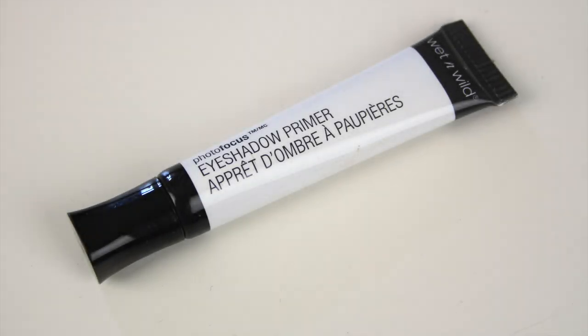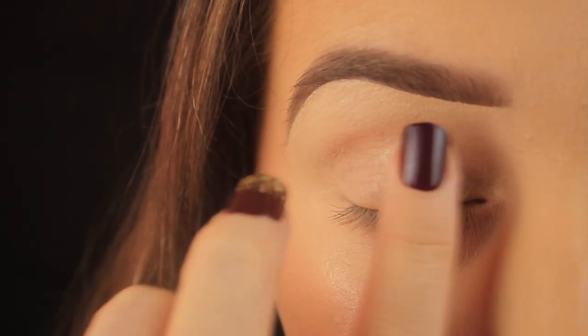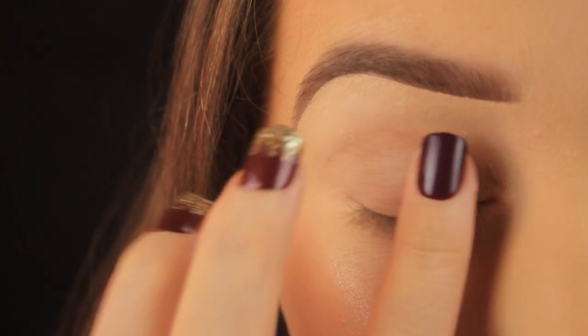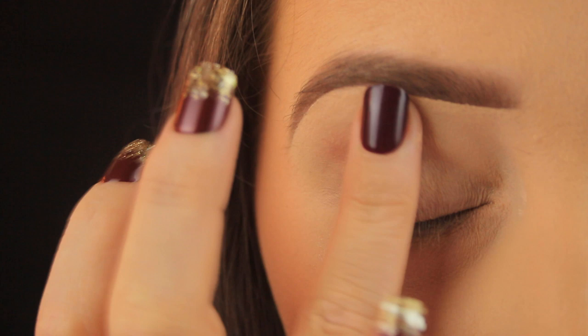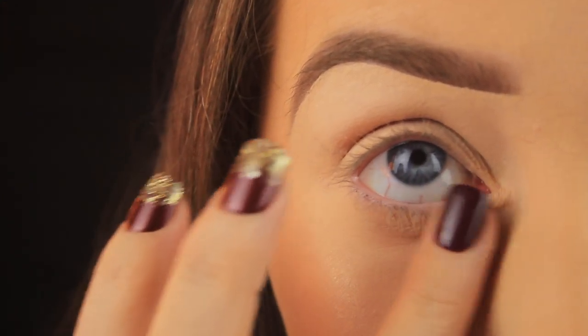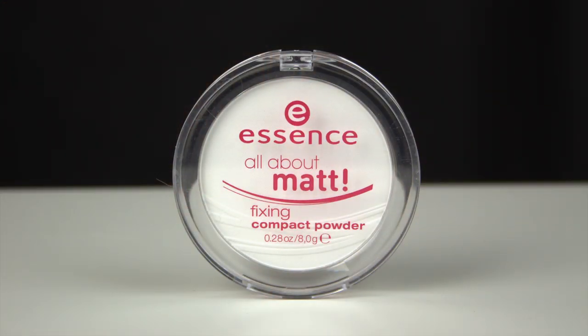The first thing I'm doing, as always, is prepping the eye area with some eyeshadow primer. I'm using my finger to work this anywhere that I'll be applying eyeshadow, just to make sure that it lasts all day long. Next, I'm going to set that primer in place with some powder.